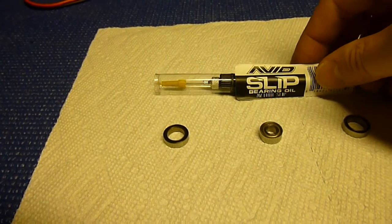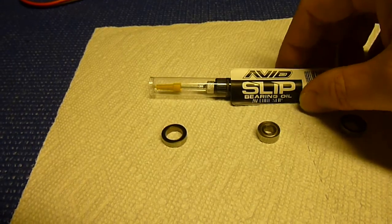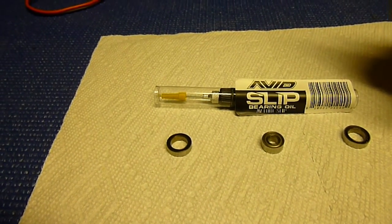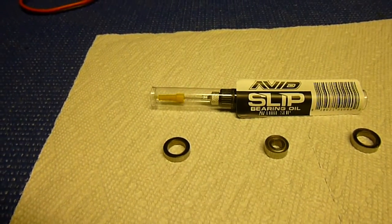So this Avid Slip Bearing Oil is by far the best. That's a little bit of a bearing overview. I wish somebody would have made a video like this so I could understand it — maybe this will help some people.